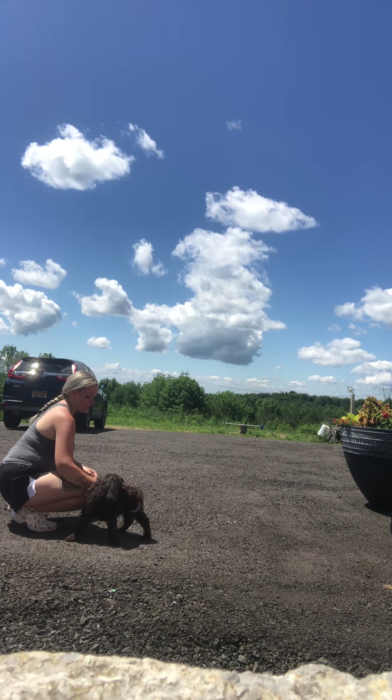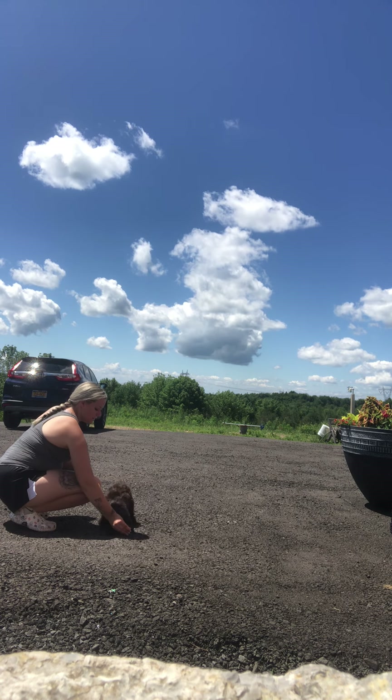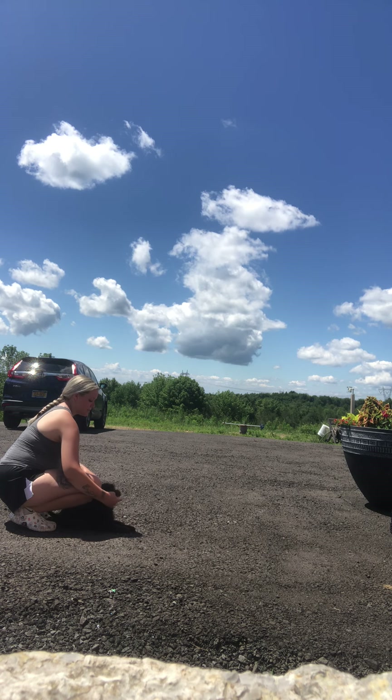He's a very affectionate puppy who loves praise as well as treats, so we're utilizing both throughout his training. Down — now a sit-down from a stand, just the same thing. The only difference is I didn't put him into a sit first.